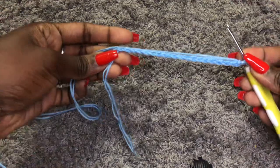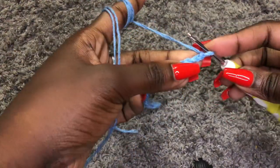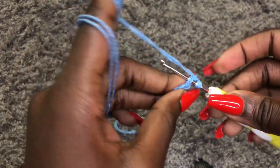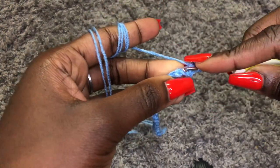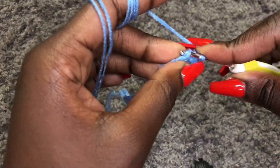I am done with the 20 chains and now we are working a row of single crochets across all 20 chains. Do single crochets across all the 20 chains that you have, and I will meet you at the end of the row.